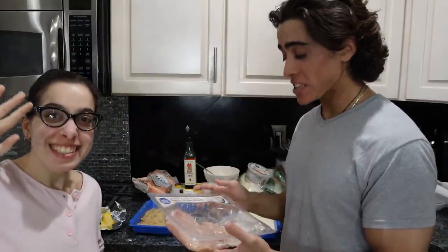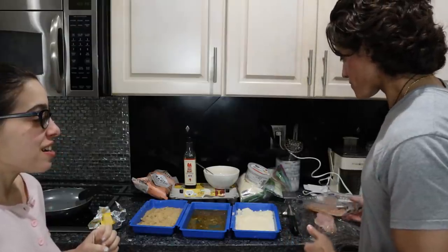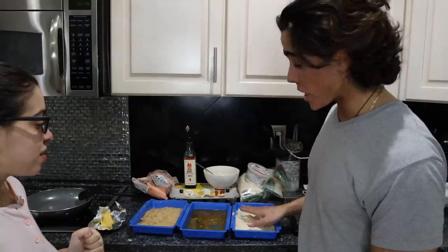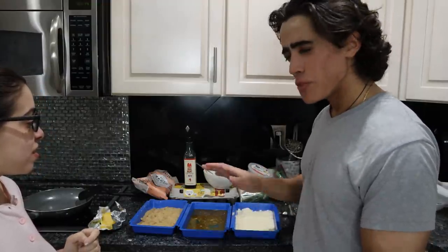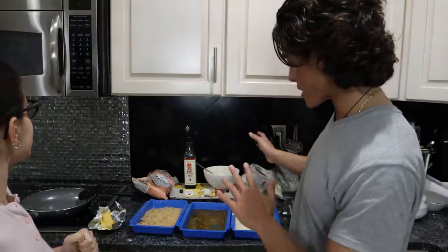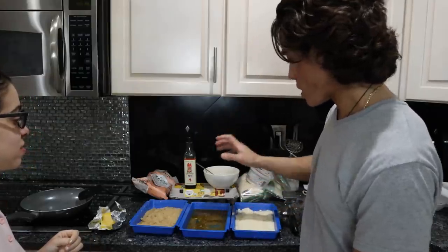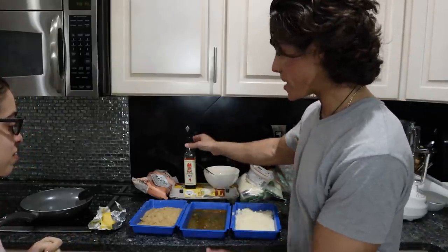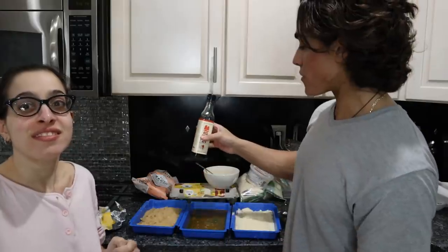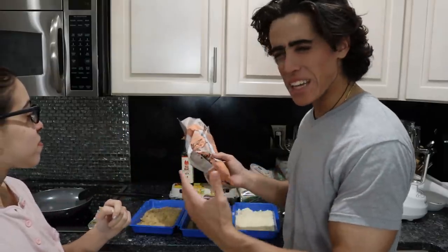Ingredient-wise this can get a bit expensive. I have some organic chicken breasts from Whole Foods — these were $10 a pound. Here we have our dipping station: a mixture of Parmigiano-Reggiano and Pecorino-Romano cheese. If you're only going to choose one, I would do Parmesan. It's very, very salty, so we don't really have to season with salt or pepper. This is a mixture of eggs and fish sauce for the umami. You don't have to use fish sauce, because the other part of the breading — the pork rinds — is very funky too.